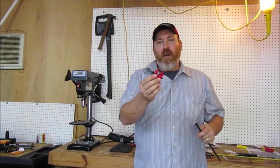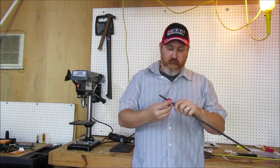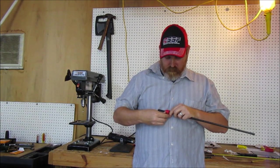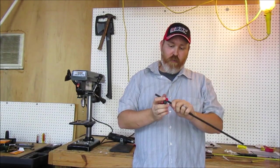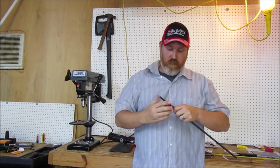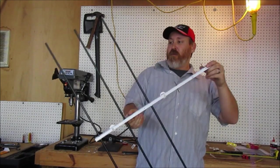I'm using a tube cutter to cut these aluminum arrows. It's real easy to use - just put it on there, get it tight, and start going around. There we go, just like that.